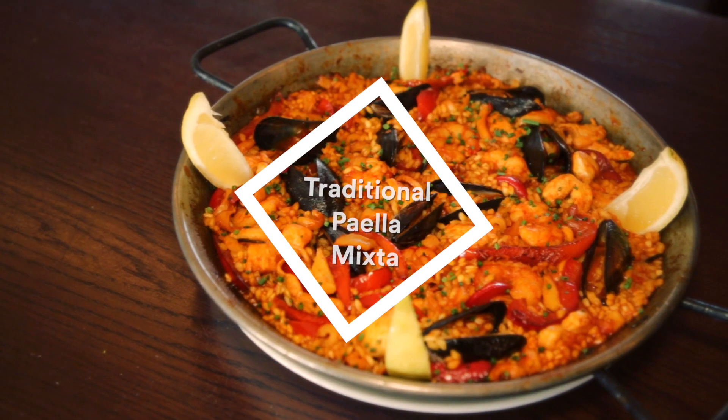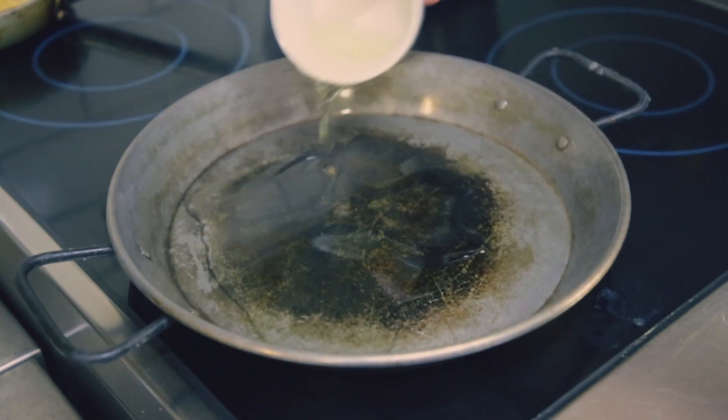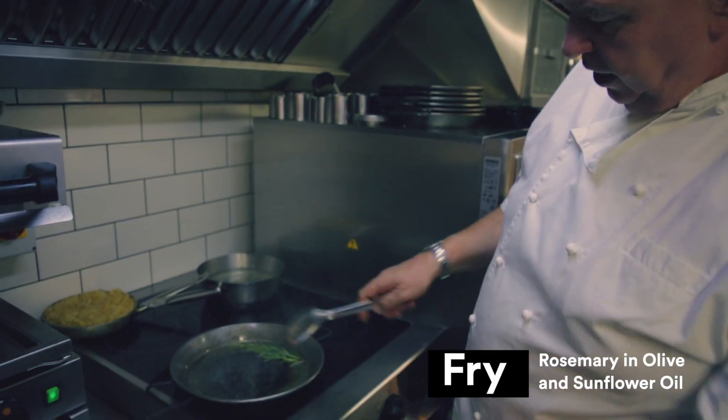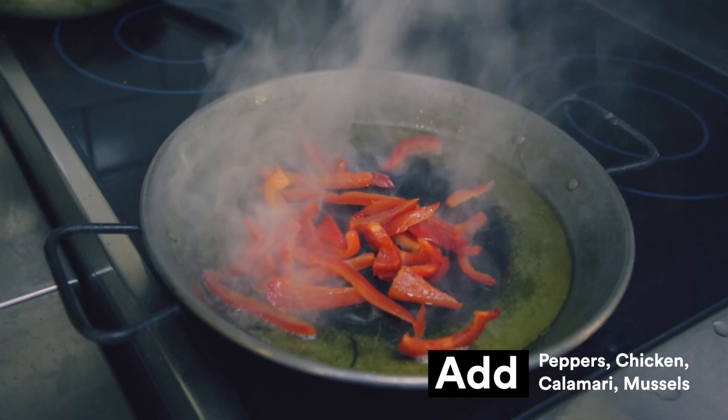Today we're going to be making a traditional paella mixture. To make the paella we start off with a little bit of olive oil and sunflower oil. We season that by frying a rosemary stalk in it, and then very quickly into hot oil we add our peppers, our chicken, the calamari and then mussels.